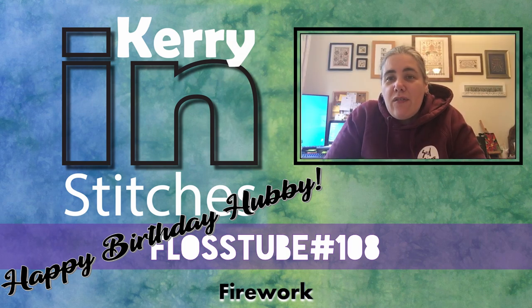Hey FlossTube, it's Kerri and Stitches. It's Friday the 5th of November and this is FlossTube 108. Welcome to my channel. Big welcome if you're a new viewer, it's lovely to have you here. Welcome back if you are a returning viewer, thanks for coming back.